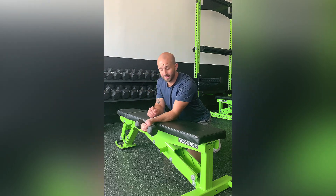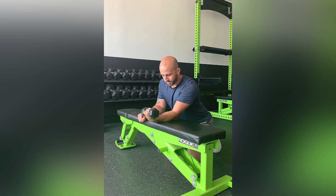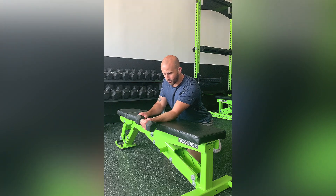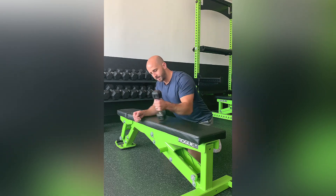Your palm is going to be facing up. You're going to curl up towards the ceiling. You should feel it in the wrist flexors here. Slow, controlled motion on the way down, working through that full range of motion — all the way up, all the way down. And that is a dumbbell wrist flexion.